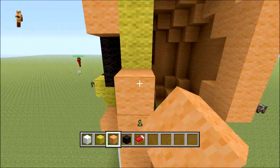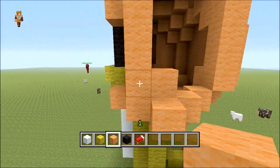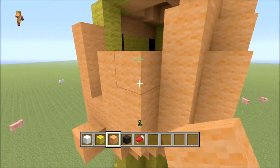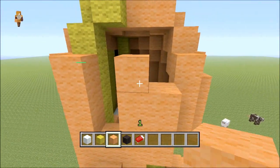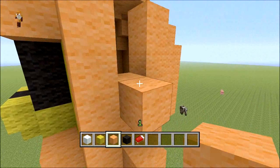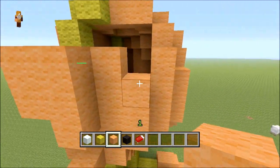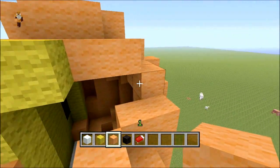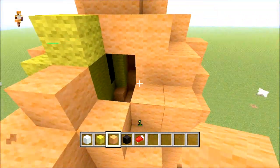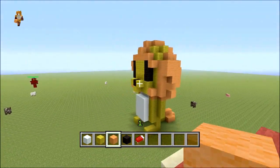Now we do the exact same for the other side. One, two, three — it's probably about right. Do an H-pattern and bring this up to roughly about there with one extra. From this bit bring it out one, then your two by two square. That runs roughly there nicely — fill that in, place the block here and there.